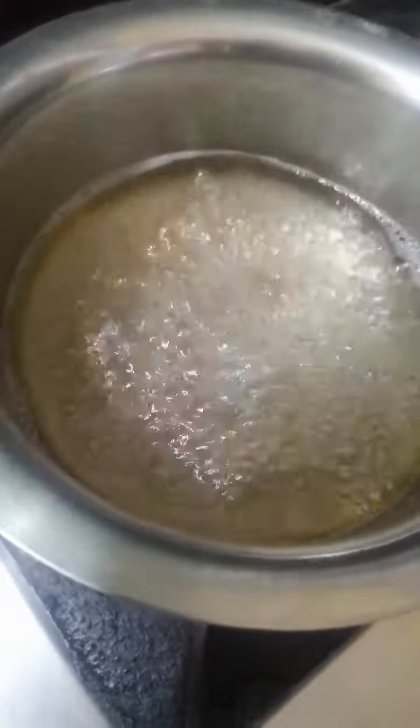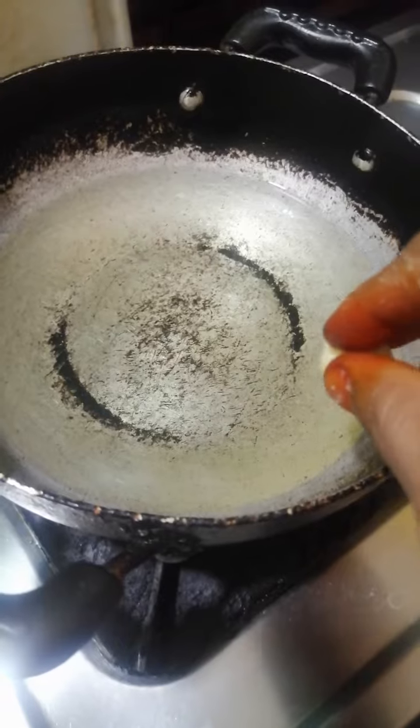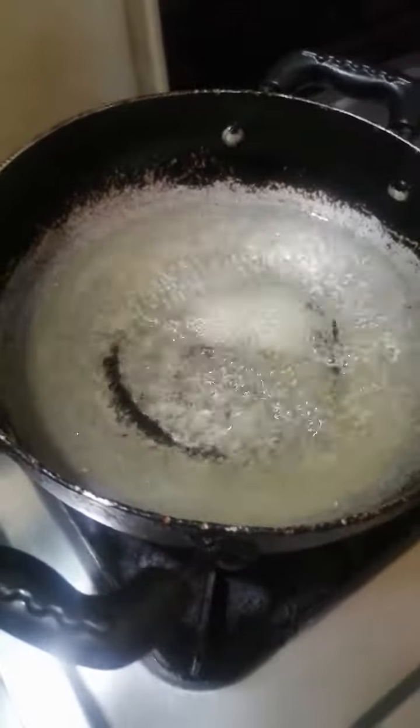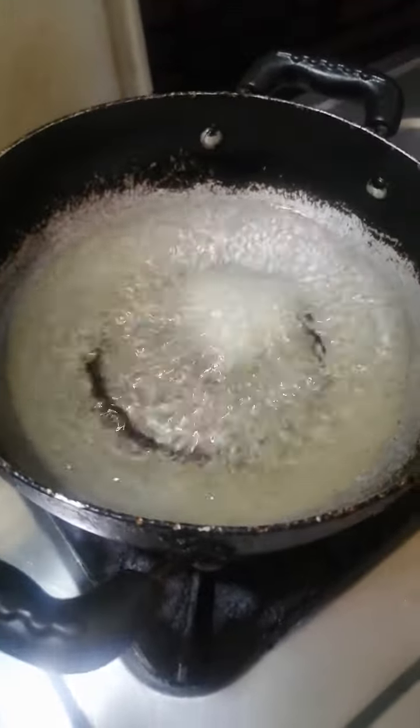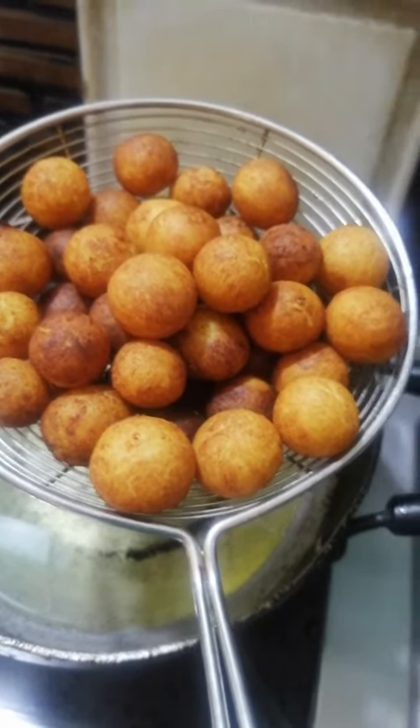I have already prepared sugar syrup. Heat the oil and fry the balls. Now, the jamuns are ready. We can dip them in sugar syrup.